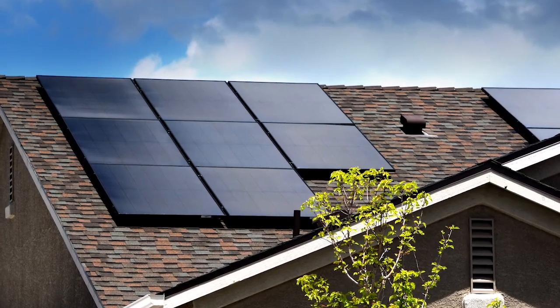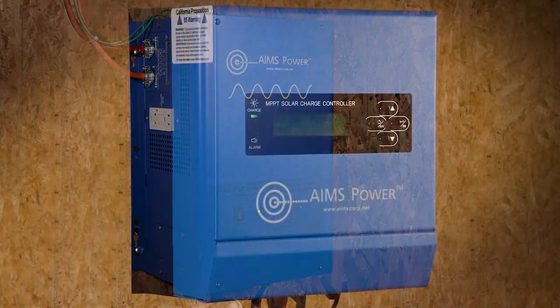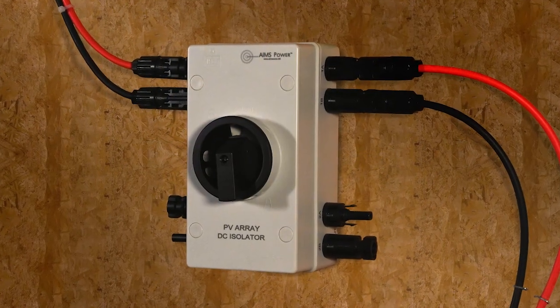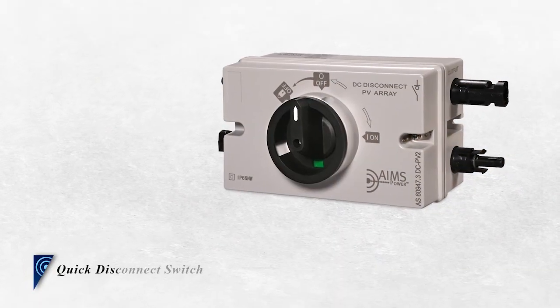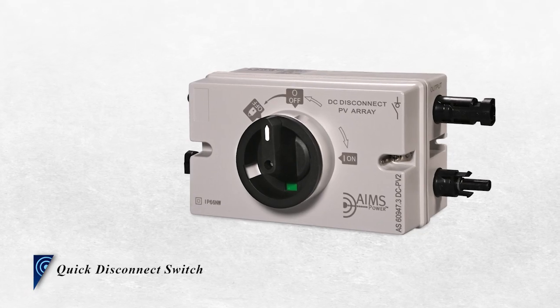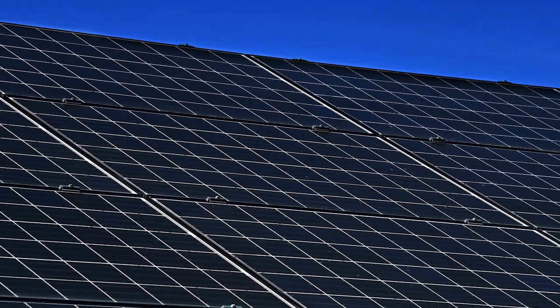Solar panels can bring a lot of power into your home, but what if you're working on one of the system components? Then all that power is not such a good thing. Don't forget to add an off switch. The Ames Power solar quick disconnect switch provides a safe way for you to work on downstream components while you're performing maintenance, or if you're going to be away for some time and don't need the power entering your home.